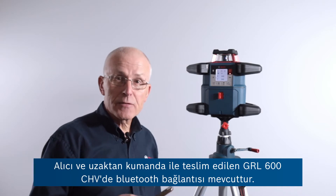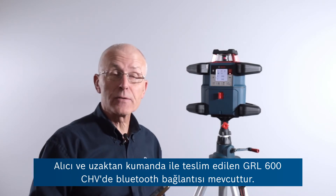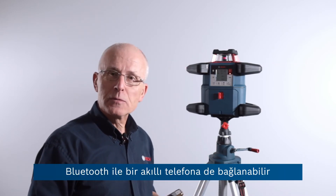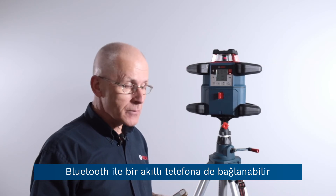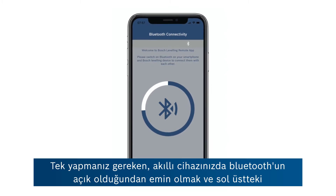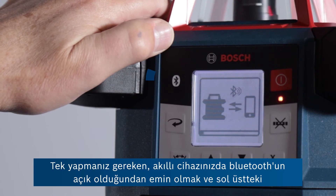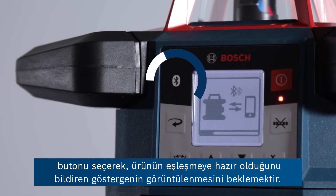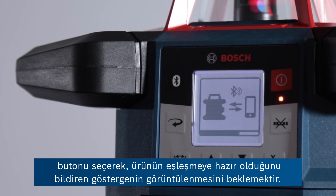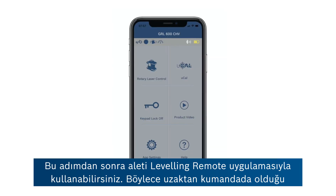The GRL 600 CHV is already connected via Bluetooth when delivered, with both the receiver and the remote control. It's also possible to connect via Bluetooth to a smartphone. Make sure your Bluetooth is switched on on the smart device, then select the button top left until you see on the screen the indication that the product is waiting to pair.